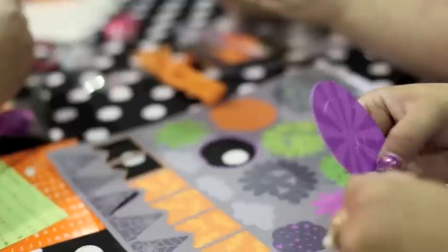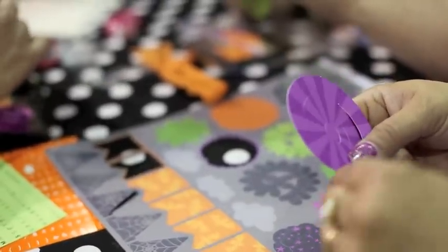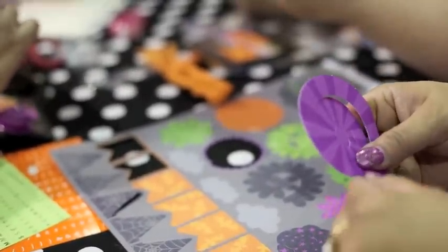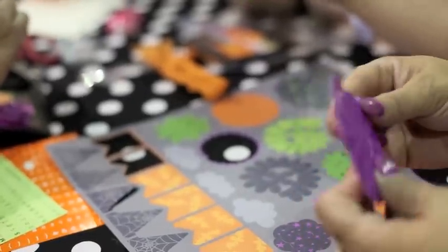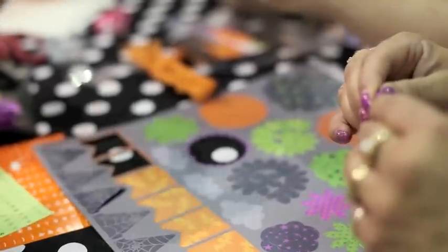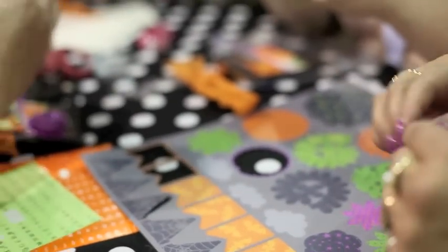The really nice thing about the die cuts is it's really heavy card stock versus just a regular card stock paper. And once you're done rolling your flower, you can move the paper around and adjust the size. The tighter the roll, the smaller the flower.